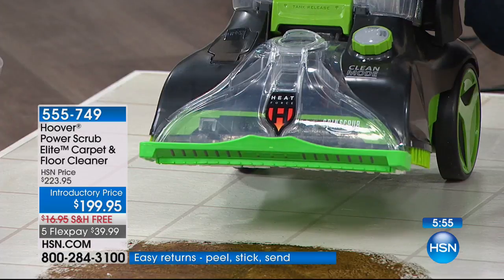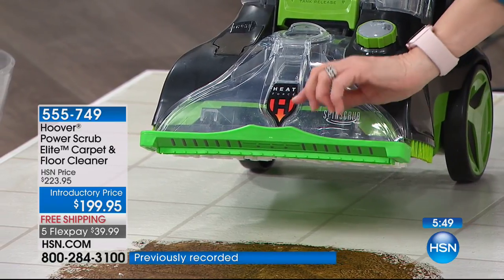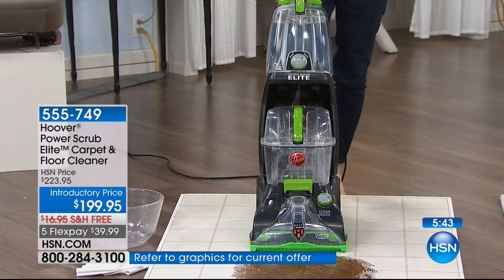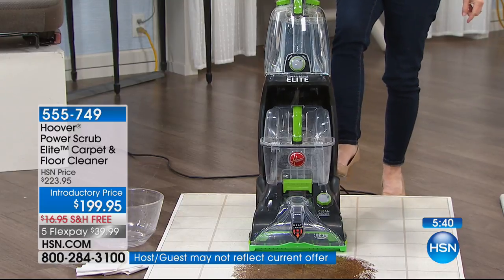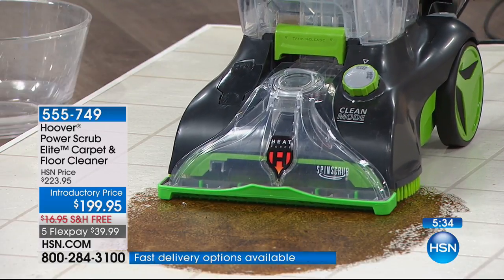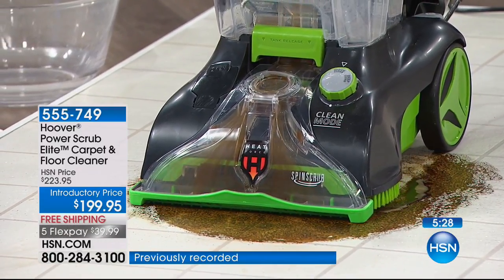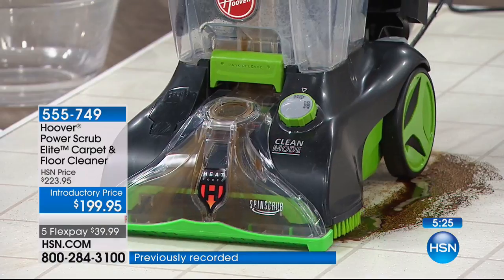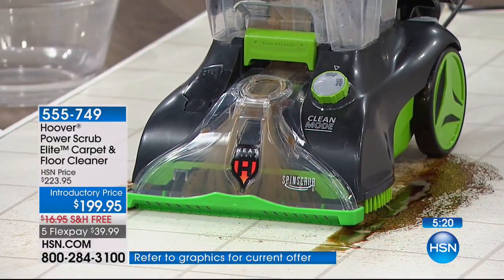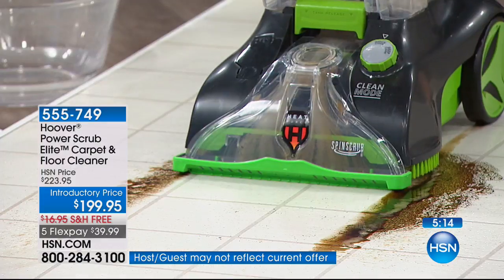Now to the hard floors. The game changer right here is this comes with the hard floor attachment exclusive to HSN — it's a squeegee. You put that on the bottom. If you're cleaning your carpets and you want to go over and clean your tile or linoleum or ceramic tile, put it in that quick clean mode. Just give it a couple of squirts right here — it breaks up that mess. Look at that filthy dirty water coming up, but look at the floor — it's bone dry.